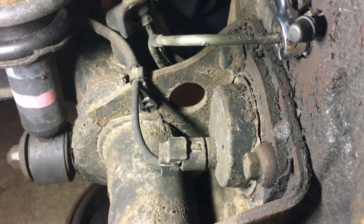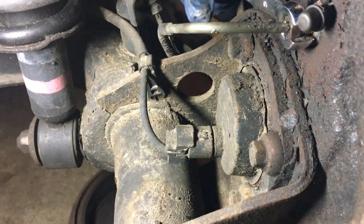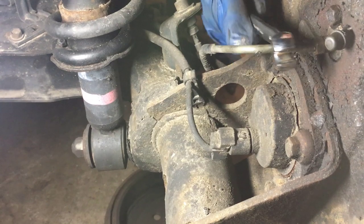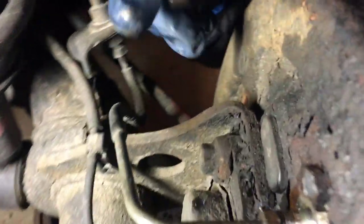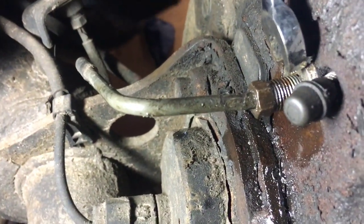Now it's really loose. There should be some point where you can do it by hand. It looks like we loosened it enough. That was the brake line, by the way. Now we're going to loosen the bolt that's actually securing the wheel cylinder, which is this top one. I'm going to do the same thing.